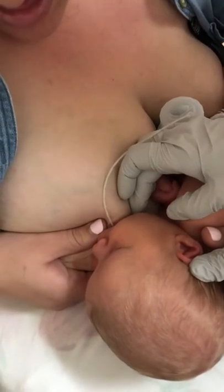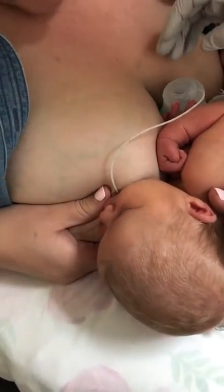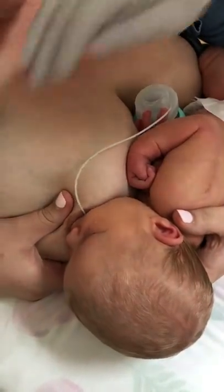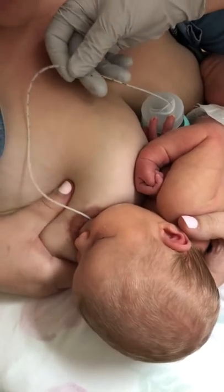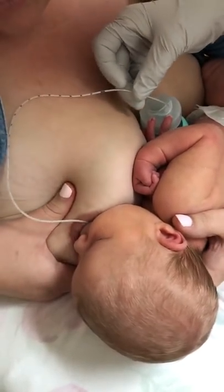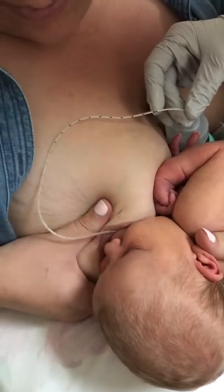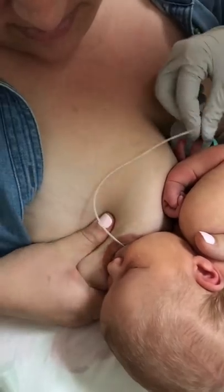Let's just adjust her mouth a little bit. And do you feel letdowns ever? Not yet — occasionally. I want you to stimulate your breast a little bit just to get that going. I'm going to lift this out without taking it out of her mouth and see if she'll stay on. Keep on going — getting pressure here.